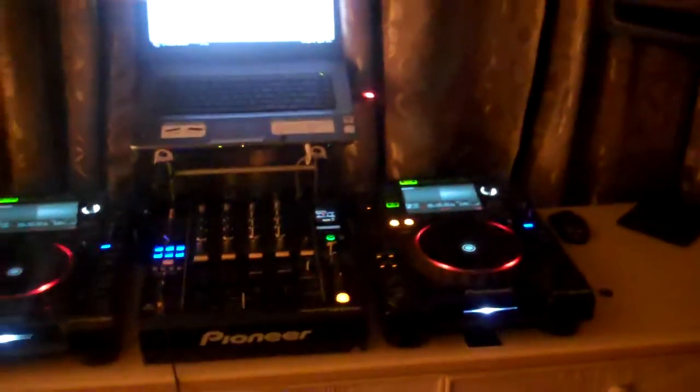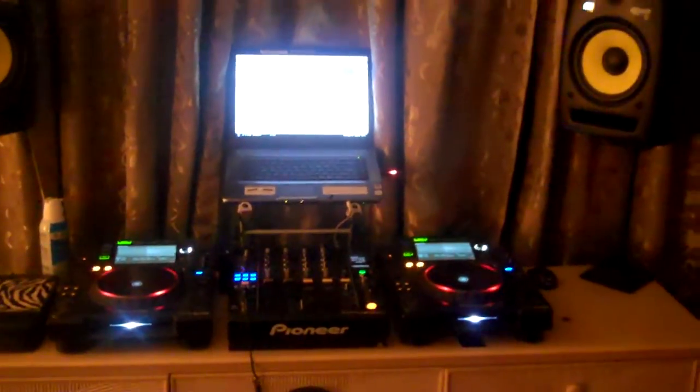Of course, got the Sony Vaio — not bad. We'll probably get a MacBook, but this does the job right now. That's pretty much it, the setup finally complete.